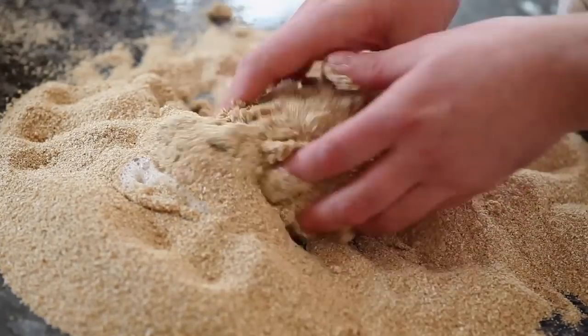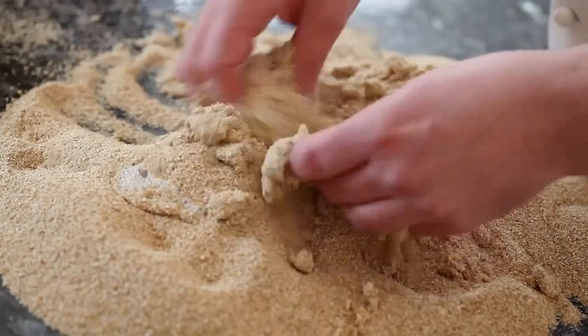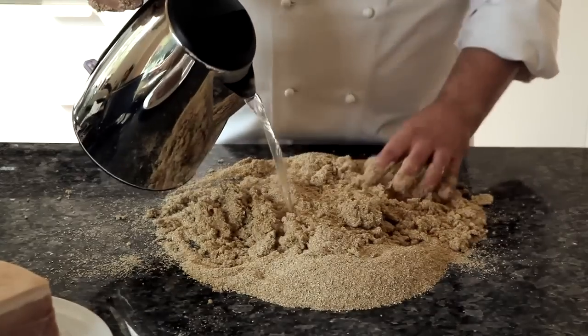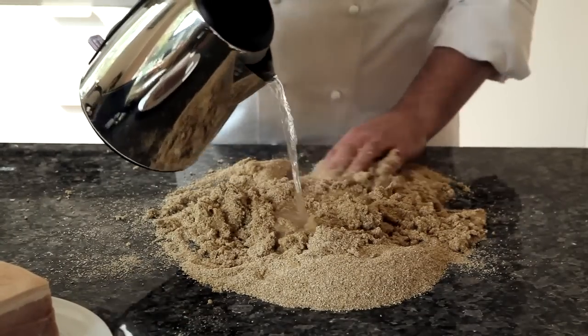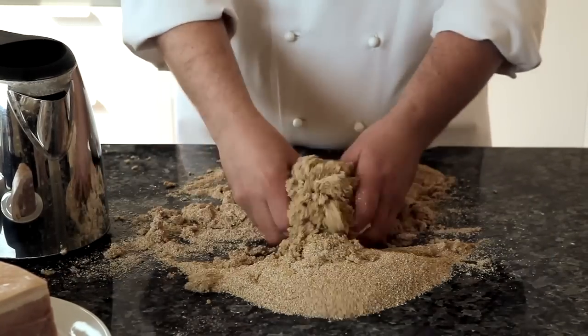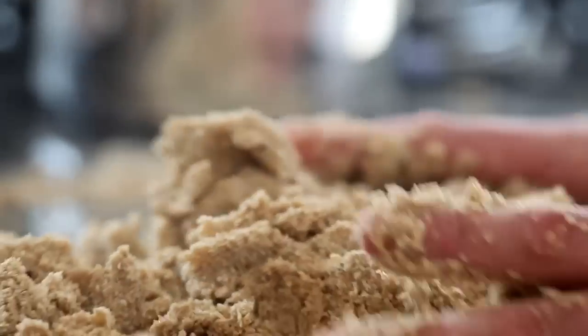Now, you don't want the paste too wet and you don't want it too dry, because if it's too dry it's very difficult to get it around the ham, and if it's too wet it will just fall off. It's just about getting the consistency right, so we keep adding water bit by bit to the bran so we get it to a nice pasty consistency and just knead it a little bit.